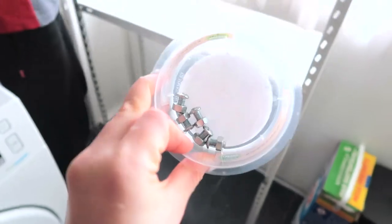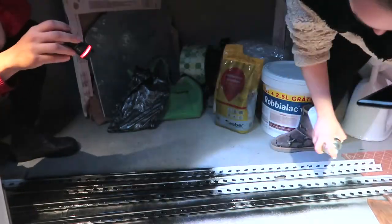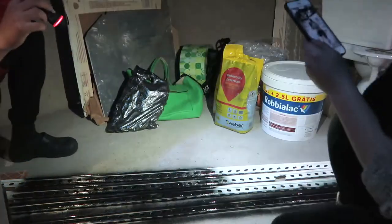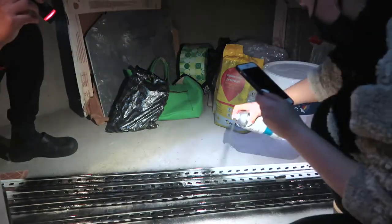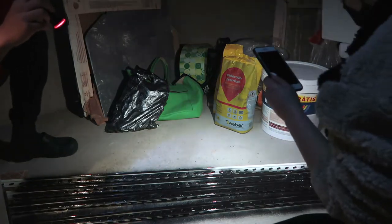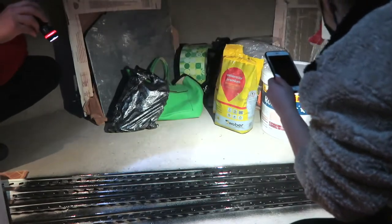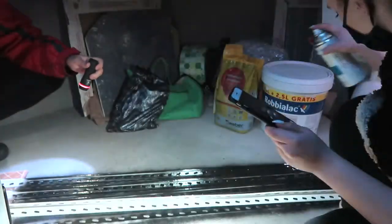Next, we are painting everything. We are using a matte black spray paint — very affordable, it was less than 40 euros. We are painting in our storage unit; it was already night time so that's why it's dark and we don't have lights in there, but we do have a window. It's very important to do this in a ventilated space.